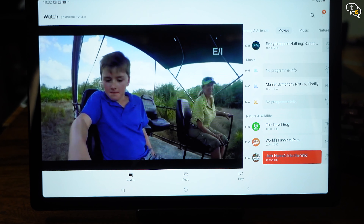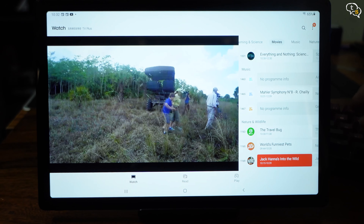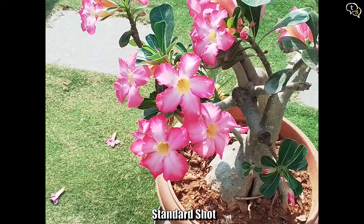Sound is really good. The quad speakers are loud and crisp, and here's a demo of the same. Dolby Atmos support is also available. Samsung Free was a nice surprise — it's a TV streaming app with a whole host of free channels to watch. It does use Wi-Fi, but they are free to view and you have multiple channels for news, entertainment, cooking, documentaries, etc. So that's a very nice addition, and it's free for now — I hope it stays free.